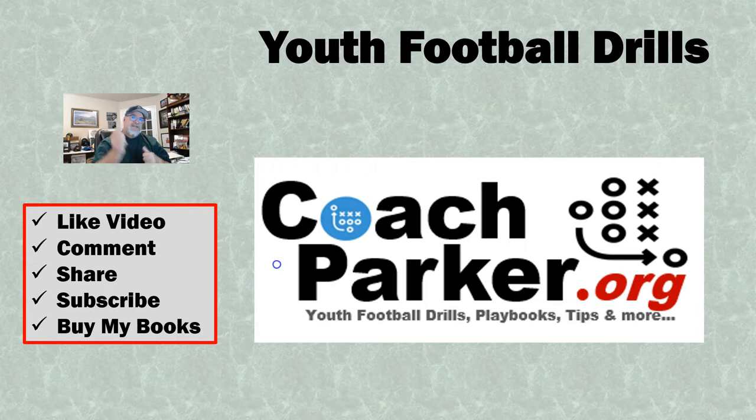Before we get into it, please subscribe to my channel if you get a chance — it helps me out a ton. Hit the notification bell after you hit subscribe. That'll just let you know that I've posted a new video. I post about once or twice a week, so nothing too major. But subscribe and hit the notification bell — that helps me out tremendously.